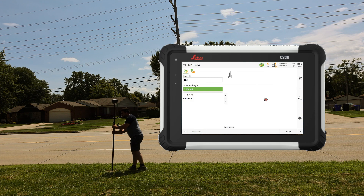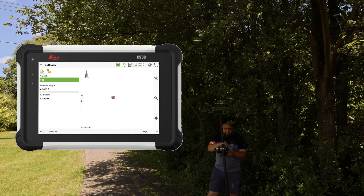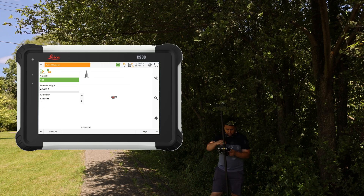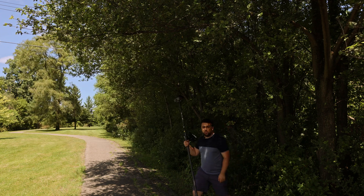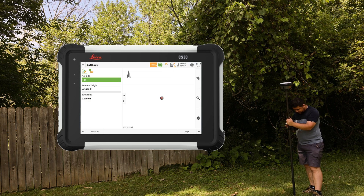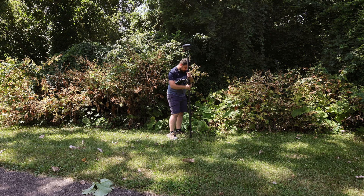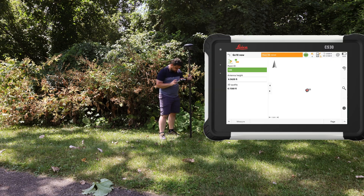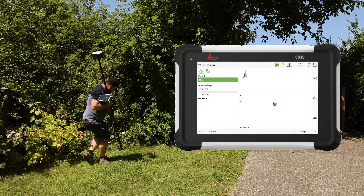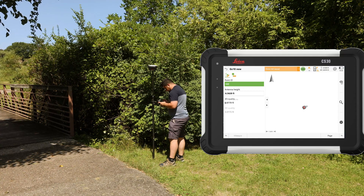We've got tilt compensation back with the updated GS18. Starting at 102 — measure and store. Moving to 103, we still have a fixed reading, which just shows how impressive the GS18 is. Points 104 through 107 are all collected with fixed RTK readings — each measured and stored successfully.